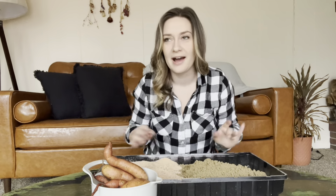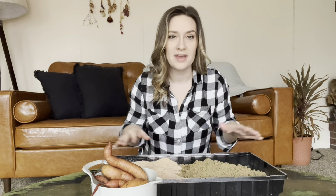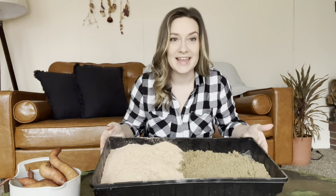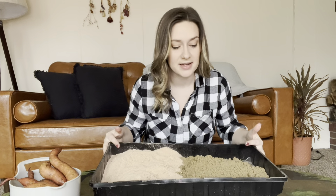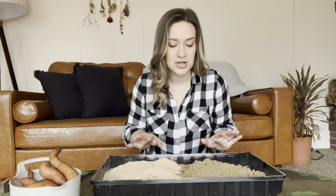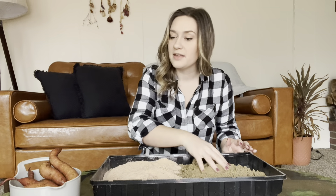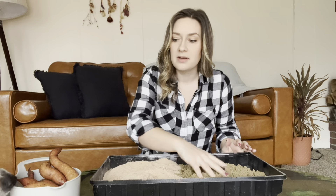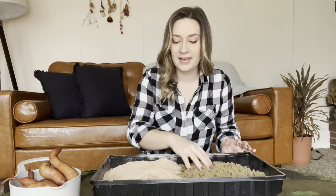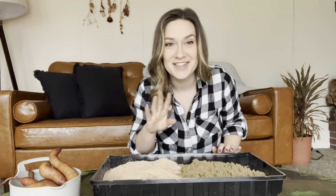It's better than nothing so why not try it as a little experiment to see what we can do. And if it's not working out I'll just go get some more sweet potatoes and maybe we can add them to this. So what I have here is some sawdust and some sand. I'm doing a 50-50 mixture to try and let these sweet potatoes grow some slips. I got the sawdust from my dad, so thanks dad, shout out to you.